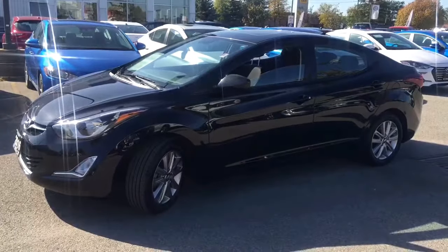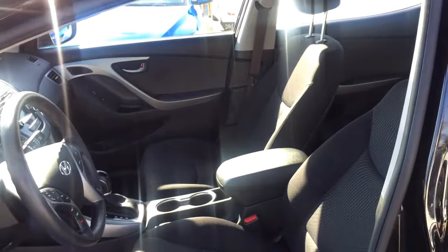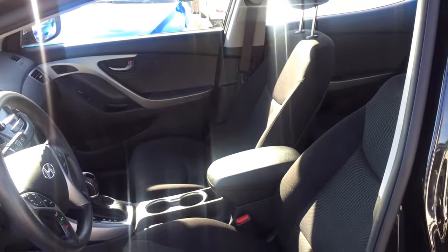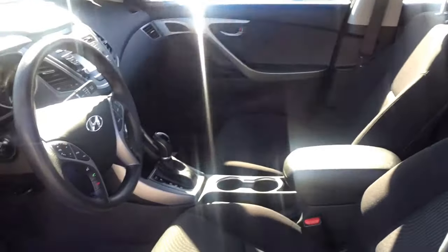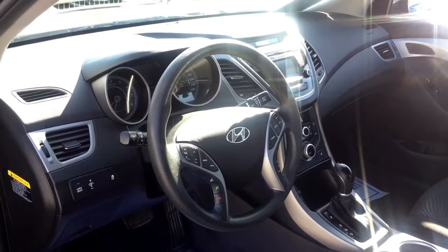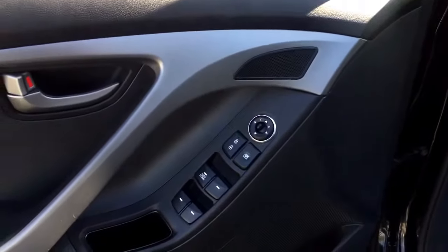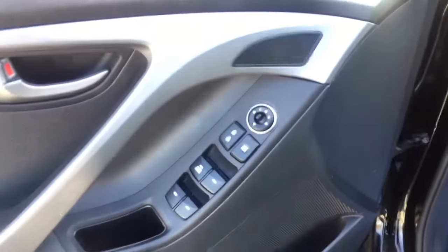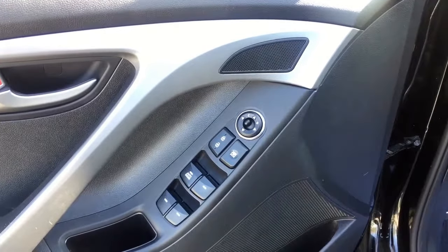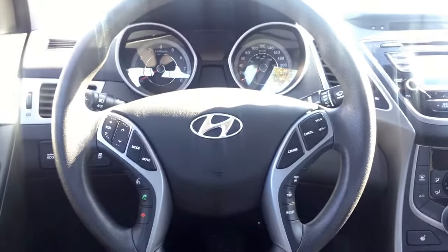Taking a look at the side profile, really nice black-on-black Elantra Sport with a great exterior. Hopping inside, we have super comfortable cloth seating — really nice and clean. The vehicle is really well maintained; this is a one-owner Elantra Sport. You do have your full power group: windows, door locks, as well as mirrors.